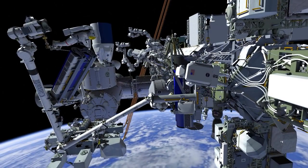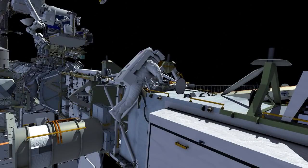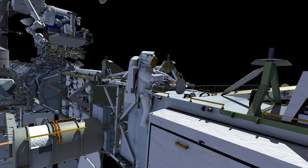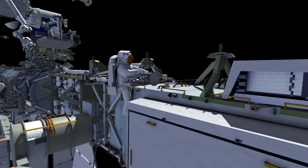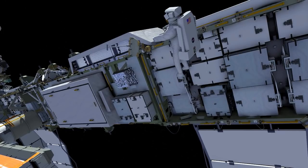Meanwhile, Shane gets off of the carrier and translates outboard. He'll stow Thomas' safety tether hook in preparation for when Thomas comes off of the arm, and he'll continue his path outboard. He stows his pistol grip tool, makes his way to his foot restraint, and ingresses.